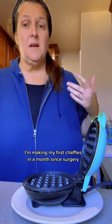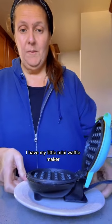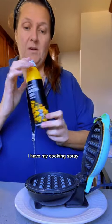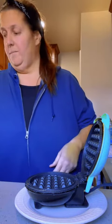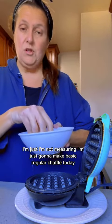I'm making my first chaffles in a month since surgery. I have my little mini waffle maker and I put it on a little tiny plate to catch the mess. I have my cooking spray and I'm just going to spray it lightly. I'm not measuring — I'm just going to make a basic regular chaffle today.